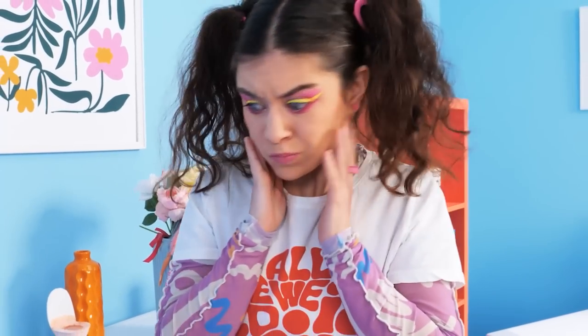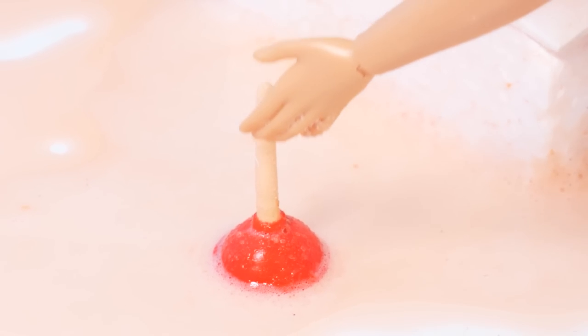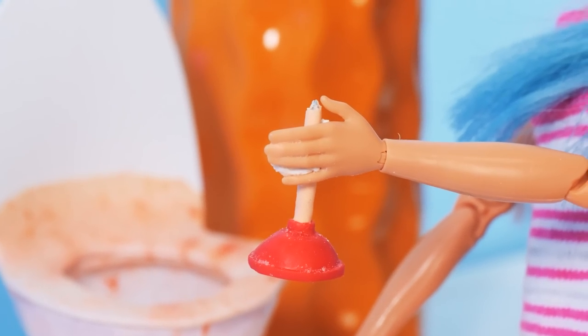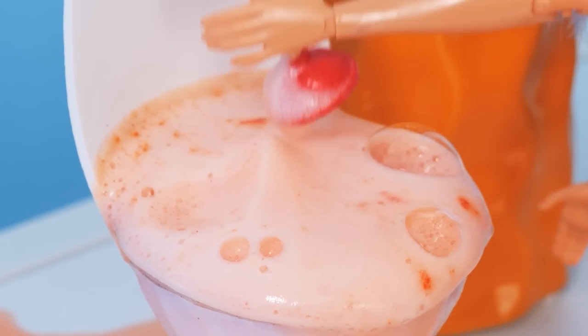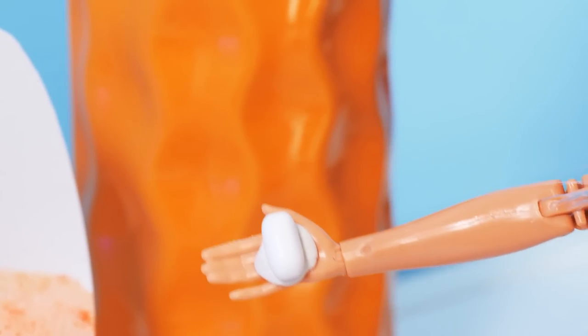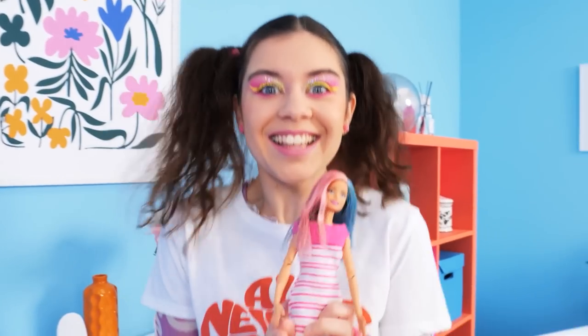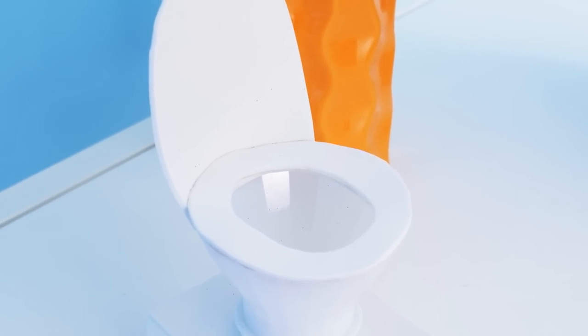The toilet is clogged! Good — there's a plunger! I gotta pee too! My toilet is clogged as well! Not working! What do we do now? Let's use a toilet bomb! I'm gonna use a Tic Tac mint — now let's take cover! Let's see if it worked! It's unplugged! Yours is too!